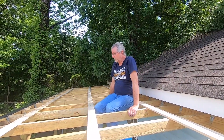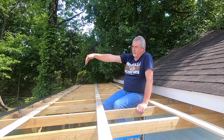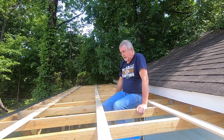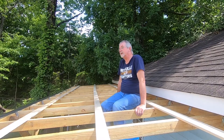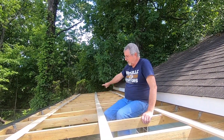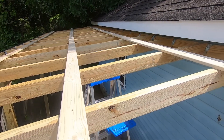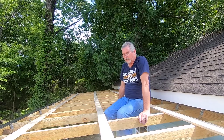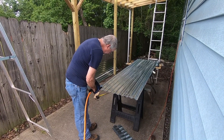Alright guys, we're back. We've put up a gutter on the outside to keep the water from running off over into the neighbor's yard. We've put up a gutter guard across the top of it. Had to notch it to fit the gutters. Now we've tied all the rafters together with some furring strips that we're going to attach the tin to. We're getting ready to start cutting some tin and putting the top on.